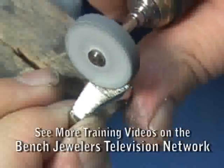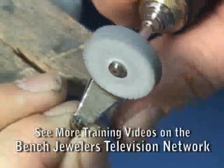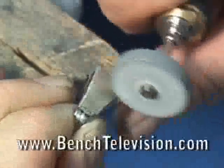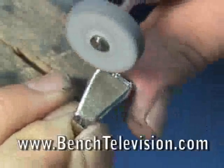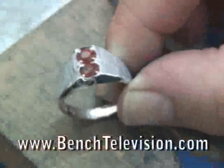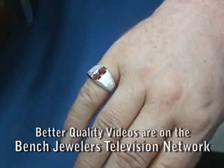Go back over the shank and lightly touch up any spots that are uneven. After setting the stones and polishing and cleaning, the ring with our new finish is ready to wear.